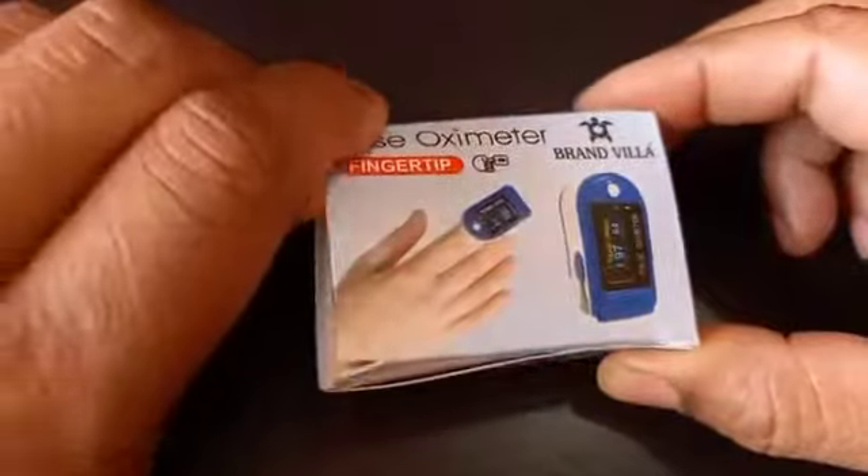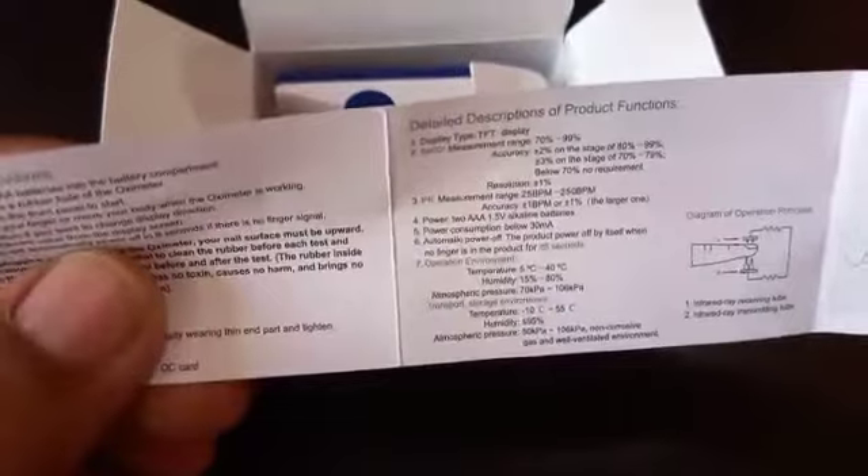First of all, let me open this and see what things are inside. See friends, this is the kind of instruction given by the company — you can say it is a manual about using this equipment.